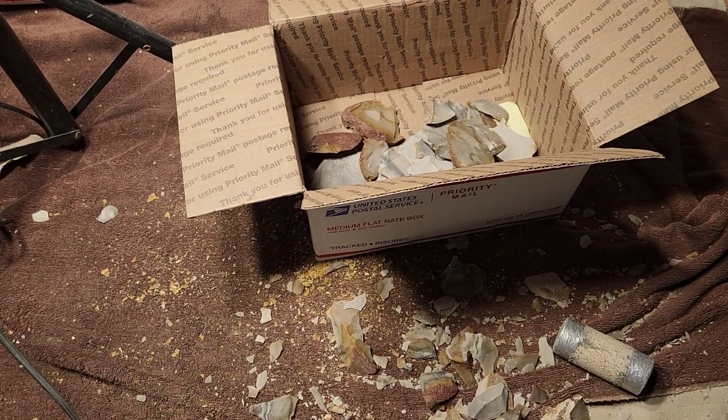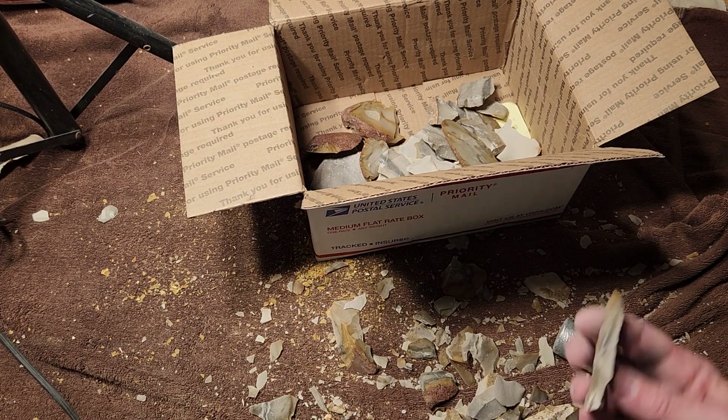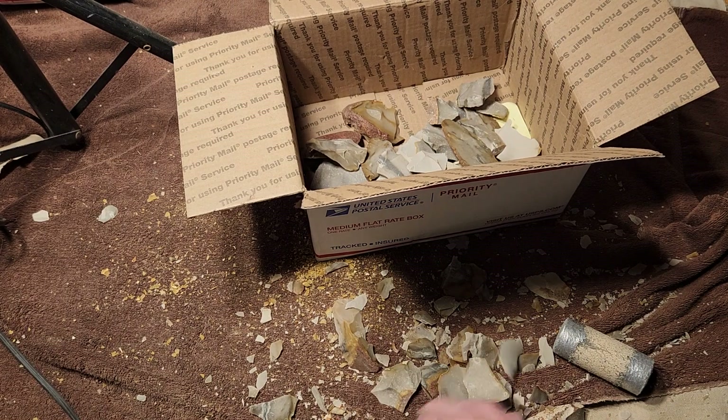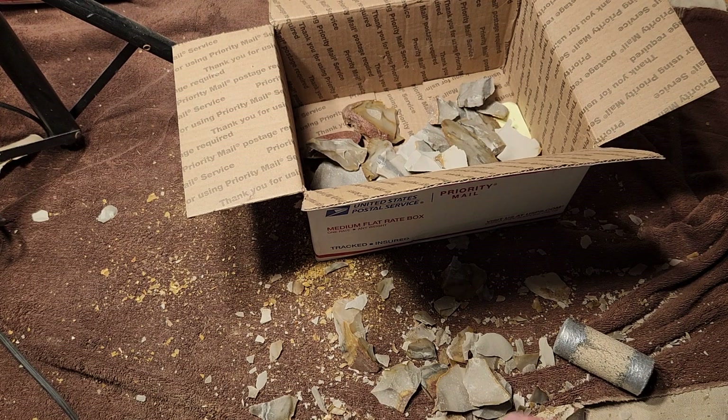I've had stuff almost for a decade now — I've been napping for a decade, a little bit more. I've got stuff that's a decade old — that's scary.